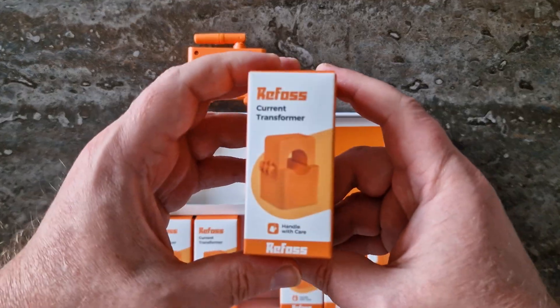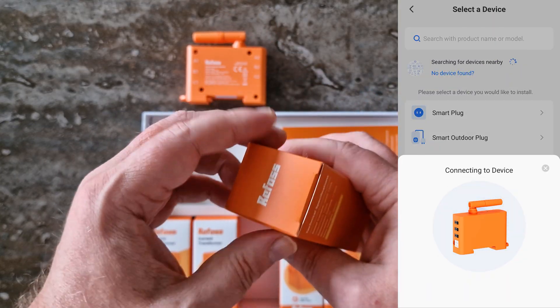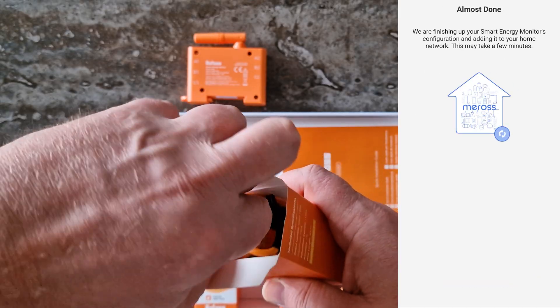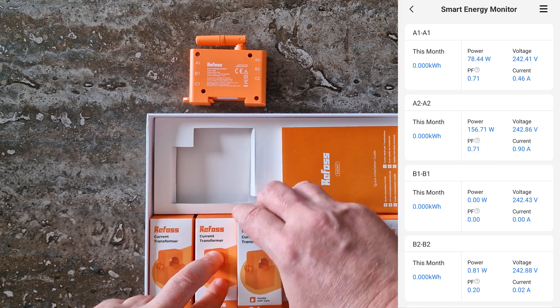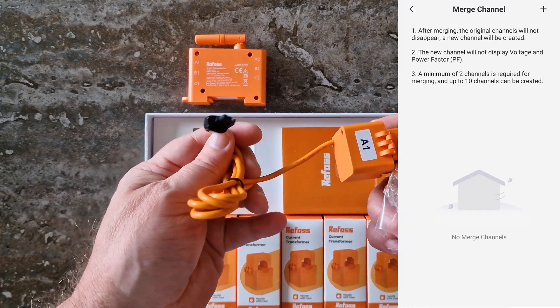But here's what I discovered in practice — it actually does work. The Miras app detects the Refos EM06P without any problem, and the interface looks almost identical to what you see in the Refos app. The main difference? Just the color scheme. So while it's not officially supported, it definitely works perfectly fine.